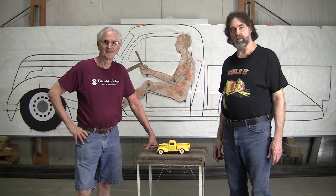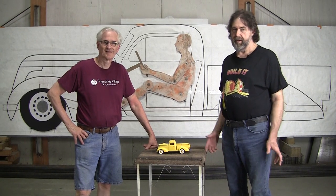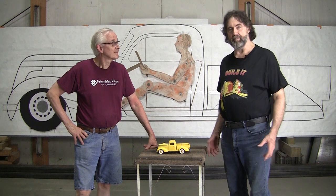Hi, it's Ray from Pro Shaper Workshop in Charlton, Massachusetts. I haven't been here for a while, but I'm back again.